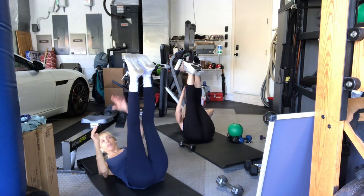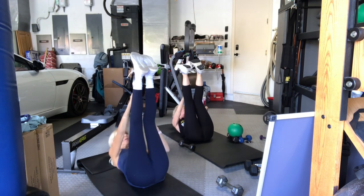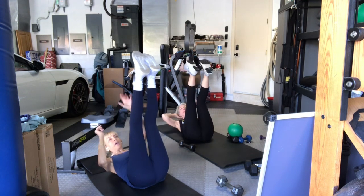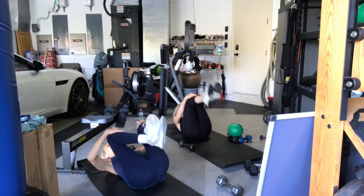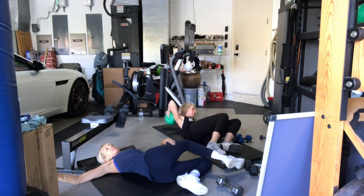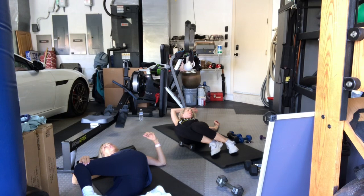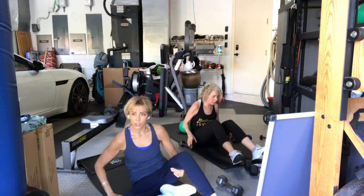Six, seven — upper body comes up. Eight, nine, and ten. On your back, stretch it out. Let's take a little spinal twist here. And twist over the other side. Now come onto your belly, everybody.